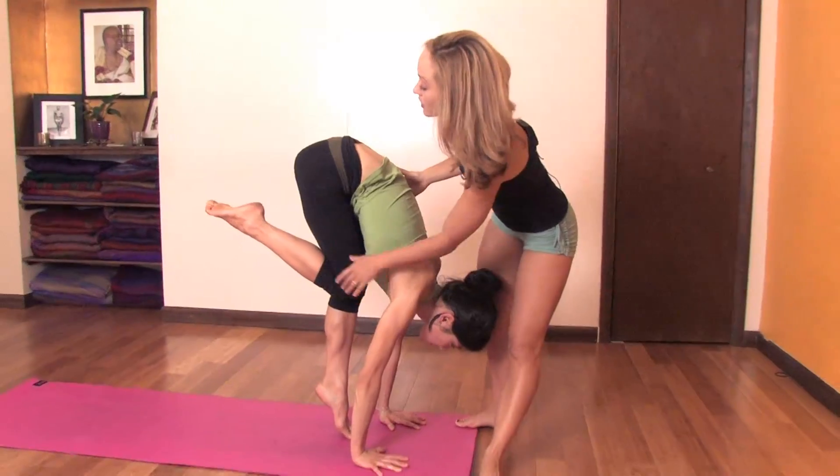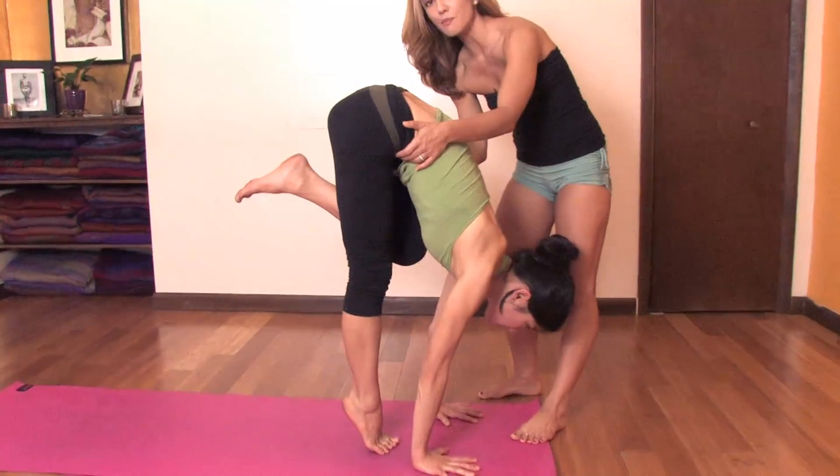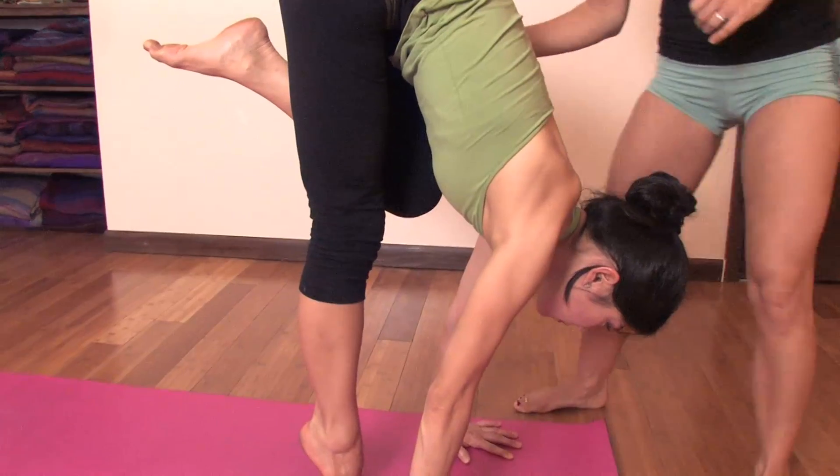Then after five breaths, you can let that foot fall down, then the left leg all the way into the chest. Five long deep breaths and we're squeezing it in, squeezing it in. This is a way you can really work on the vinyasa.